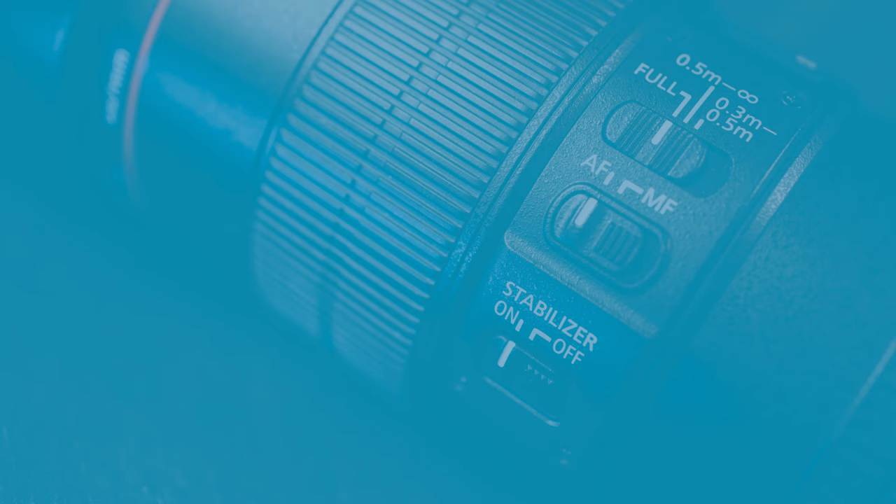A crop sensor camera will give you more working distance because you're effectively zooming in by 1.5 or 1.6, while still getting one-to-one reproduction with a genuine macro lens. However, this 100mm macro is designed for a full-frame camera and performs better on one. When I put it on a crop sensor Canon — a 7D or 80D — I sometimes felt I was better off shooting on full frame and cropping in, rather than using a crop sensor where the lens isn't performing at its best.